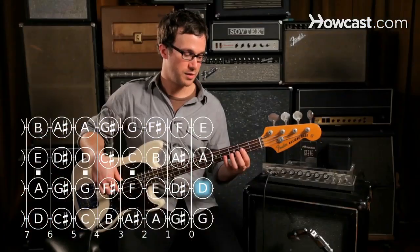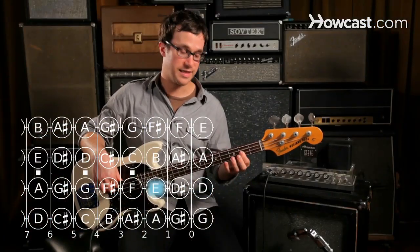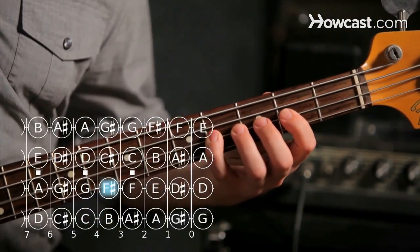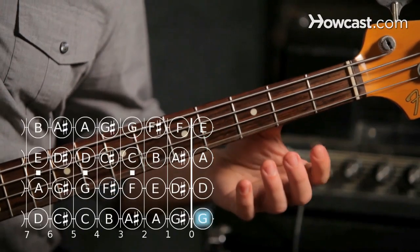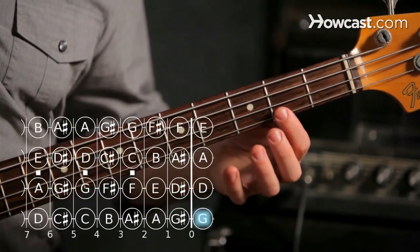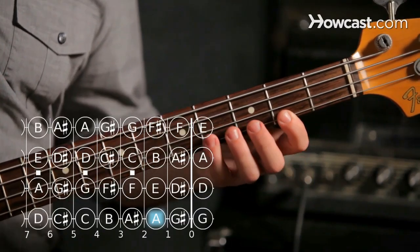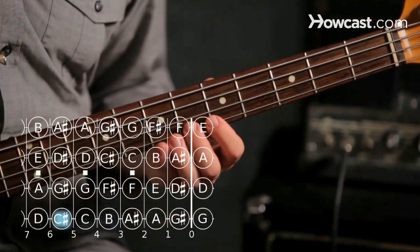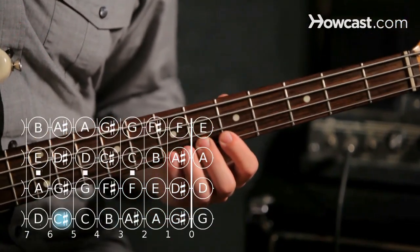The open string is D. We play E on the second fret of the same string, F sharp is the fourth fret, and now we play open G. A is the second fret on the G string, B is fourth fret, C sharp is sixth fret, and then D is the seventh fret.